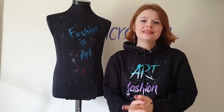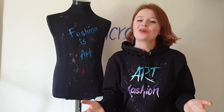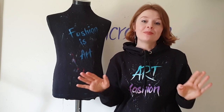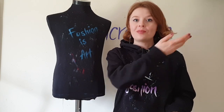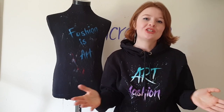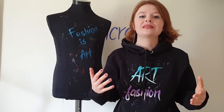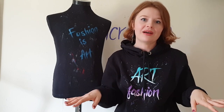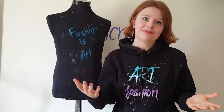I had this idea for a while to make a DIY video to show you how to paint wings on clothes, because it's not so hard and wings look amazing on clothes. If you ask anybody what is the best place to paint wings on a t-shirt, you'll get the answer: on the back. But I've seen so many t-shirts with wings printed on the back that there's nothing interesting or creative in that idea anymore. So I decided not to paint wings on the back, but to paint just one wing on the front.